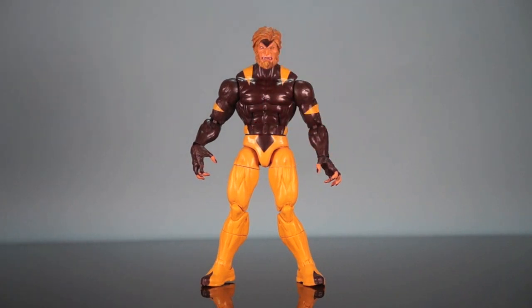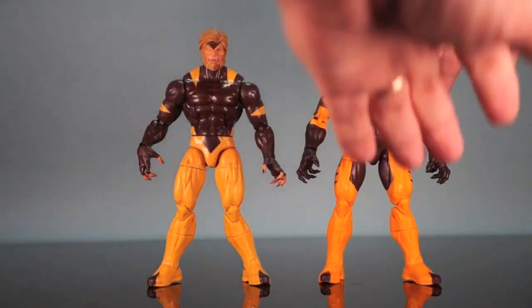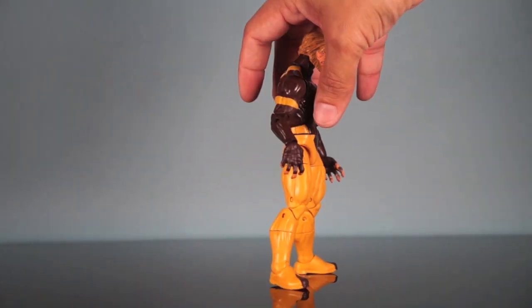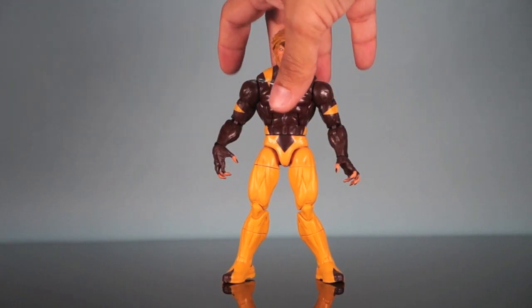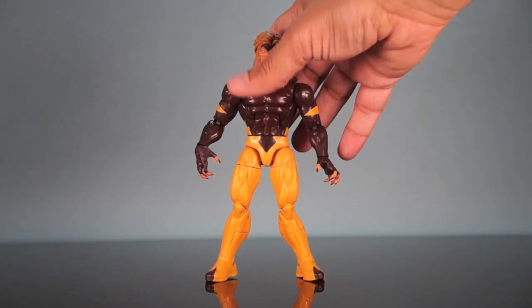Sabretooth uses the Hyperion body, which is the same body used for the Apocalypse series Sabretooth. This release from the Puck series and the Apocalypse series release share the same body, although this release has the mane and a different head. There is one slight difference though: the Apocalypse series has elbow spikes and this one does not. This costume was his modern costume from this time period — I don't think it lasted very long, possibly right when he came back from the dead.